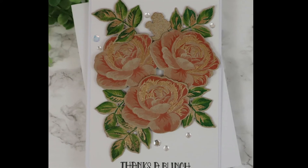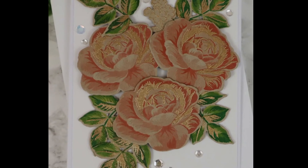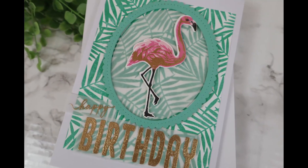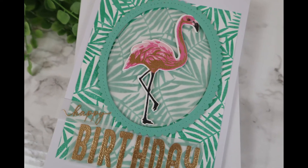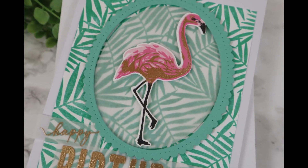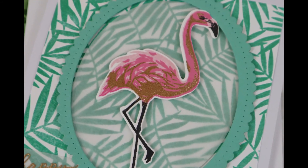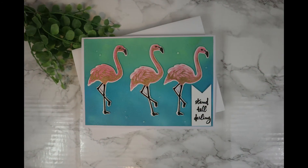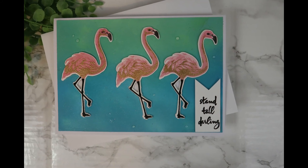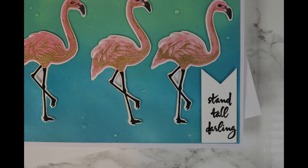That's the video for today — using your stamp layering sets, stretching your supplies, and making the most of them. Use gold or another color — there are so many beautiful embossing powders out there. There's one I want to try called Liquid Platinum, also by Ranger. Thank you for watching! Please let me know what you think about this technique in the comments below — I'd love to hear if you've tried it, made any tweaks, or experimented with gold embossing powder. I hope you have a wonderful rest of your day. Bye!